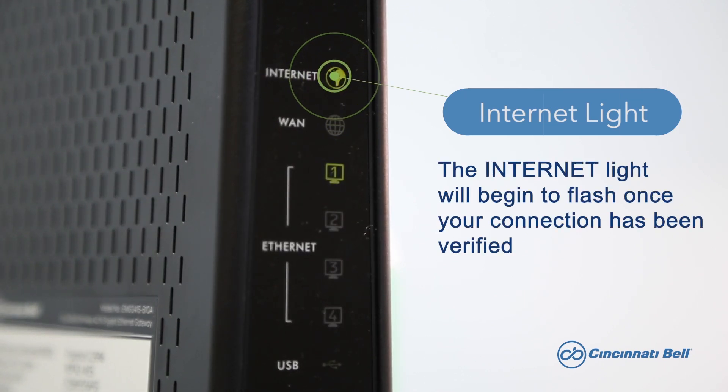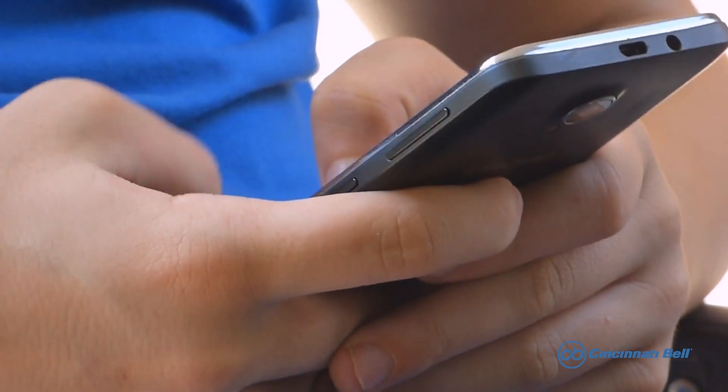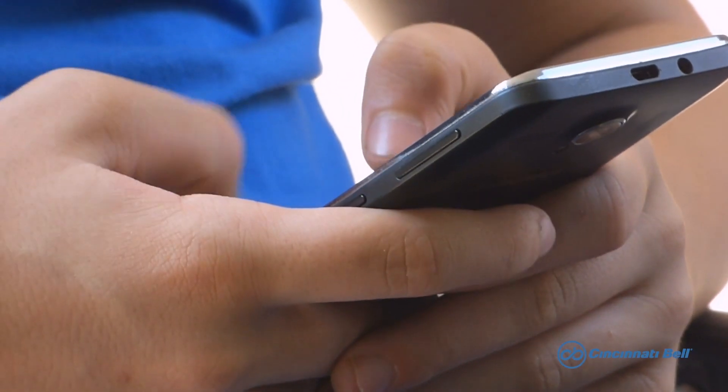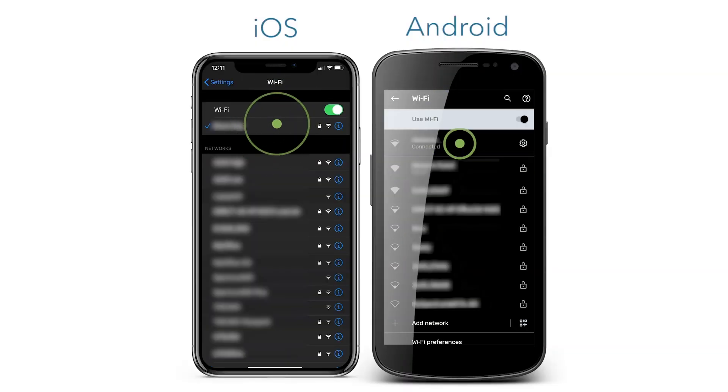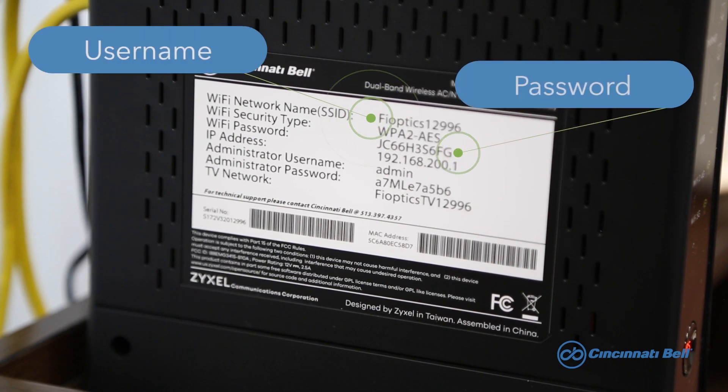If your internet light is not turning solid green, try repeating this process one more time before moving on to the next step. Grab a cell phone, tablet, or any other device to search for your Wi-Fi network. Once you've found your network, make sure you can connect to it. If you're not sure what the name of your network is or what the default password is, you can find that information on the back of the gateway.